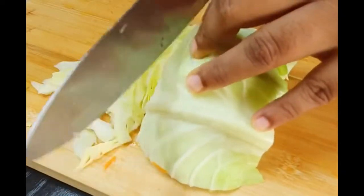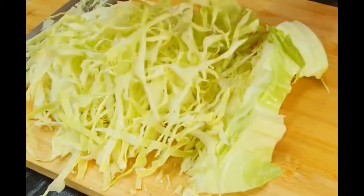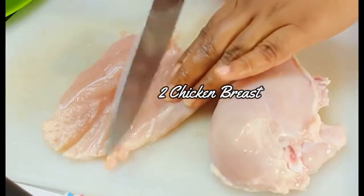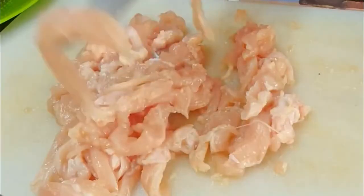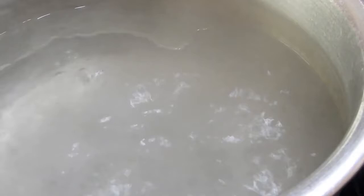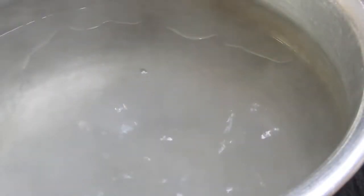Likewise, for the cabbage I'm using just the leaf part, leaving off the stem — just thin sliced leaves. Moving on to the chicken, I'm also going to give it a nice thin slice like this.